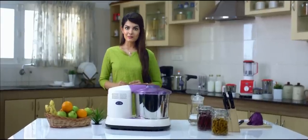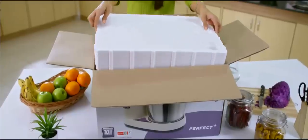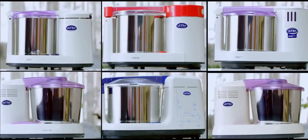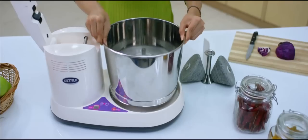Ultra, the pioneer to launch the game-changing tabletop wet grinders, is known for innovation, quality, durability, and service. The Ultra wet grinder is easy to use and comes in many convenient sizes, from 1.25 liters to 2.5 liters, to suit families of different sizes.